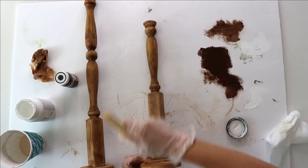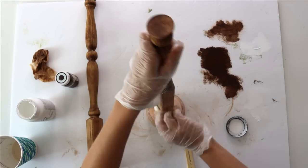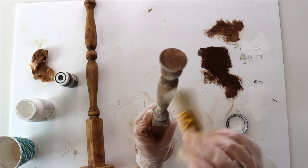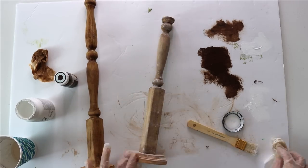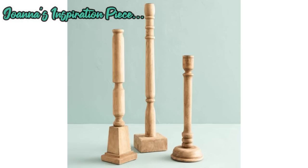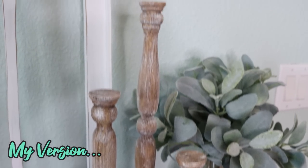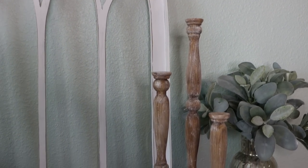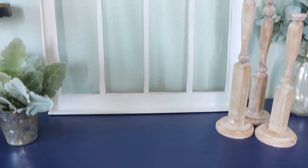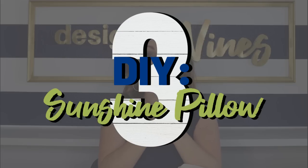I repeated this exact same process with white chalk paint over the top. The finished result totally looked aged with a really cool patina. If I ever decide to use them as actual candlesticks I might switch out those tops with candle cups, but all in all I spent a total of six dollars on all three candlesticks — not too bad considering the Magnolia ones are over twenty dollars apiece.